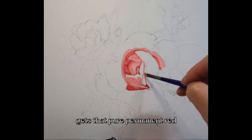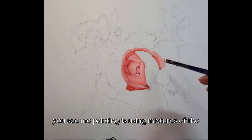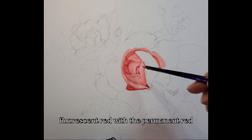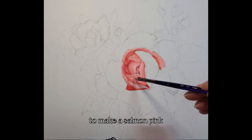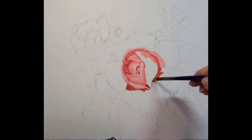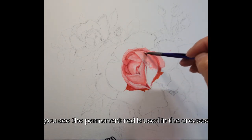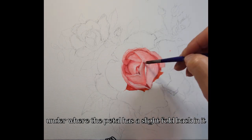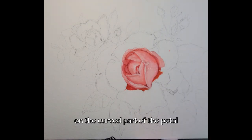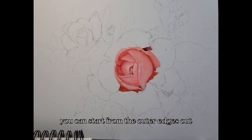The red goes in all the little creases and crevices — the darkest parts of the rose get that pure permanent red. The rest of the rose uses mixtures of fluorescent red with permanent red to make a salmon pink. Working outward from the creases, on the curved petal you add gradually more titanium white to give the illusion of a curve. I usually start in the middle, but you can start from the outer edges.